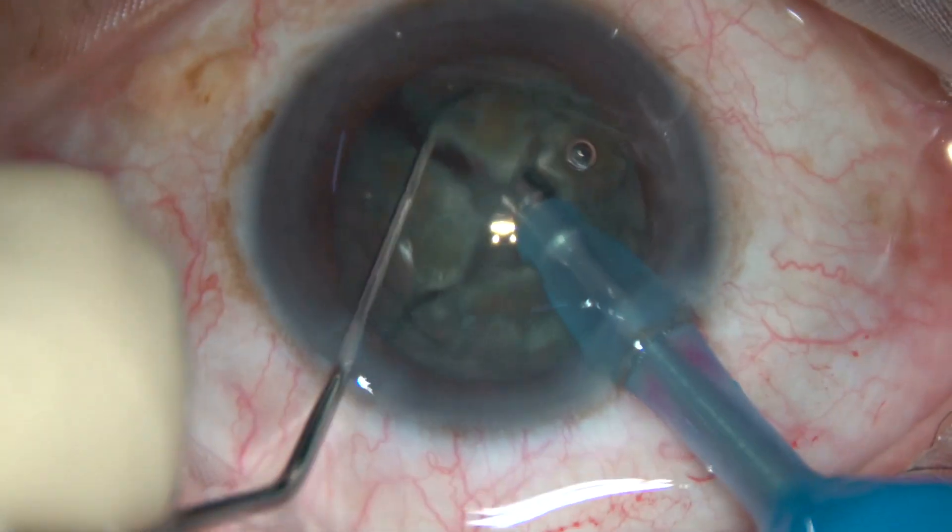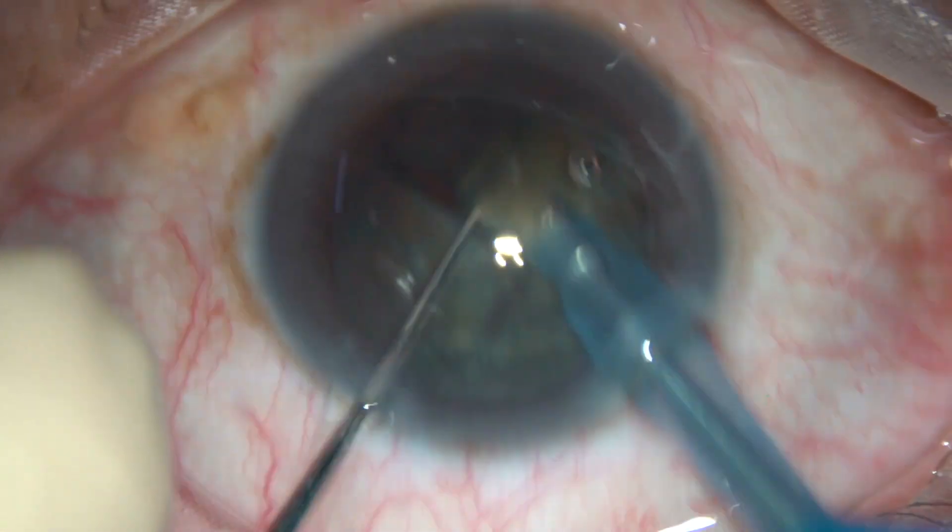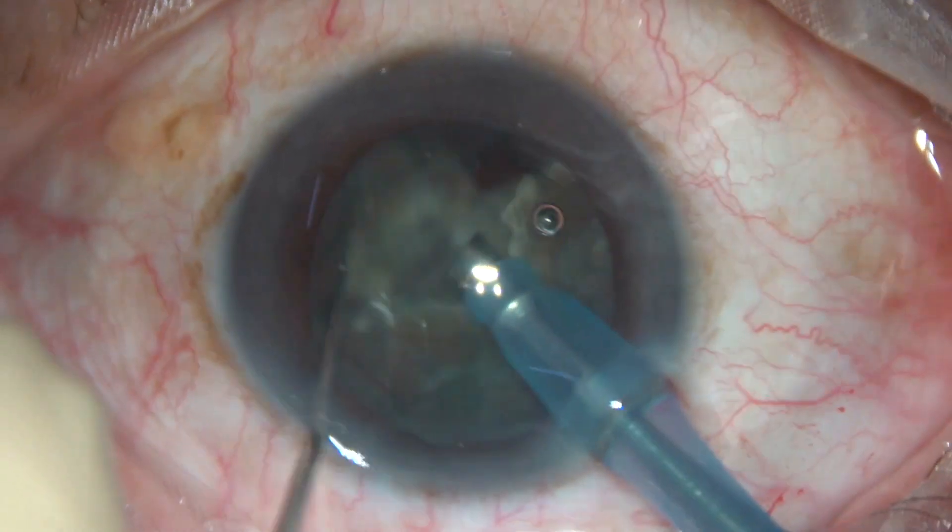So the nucleus is divided into four parts. Now each fragment is emulsified and removed.